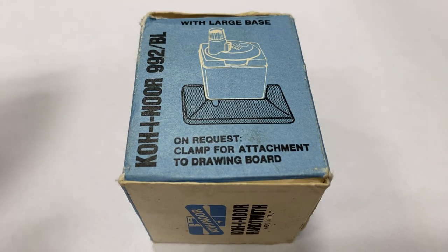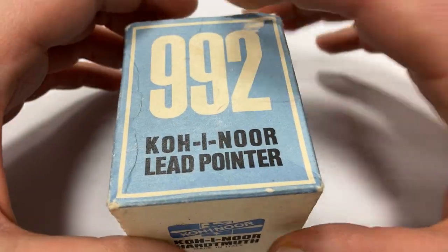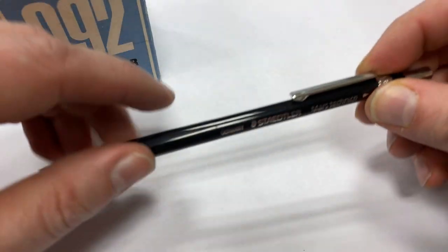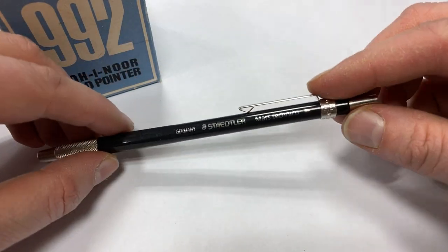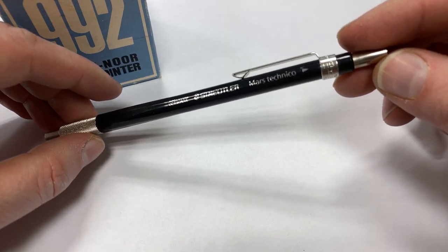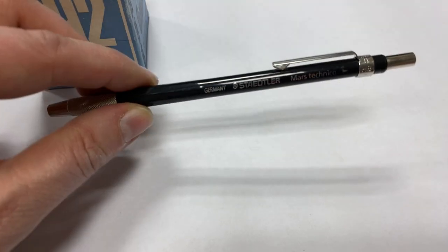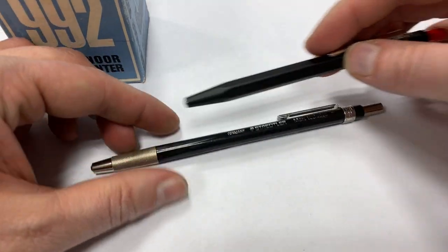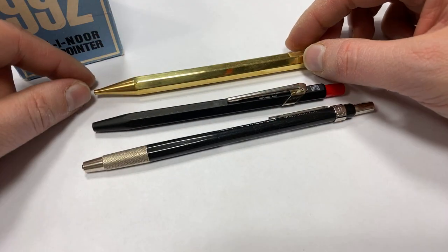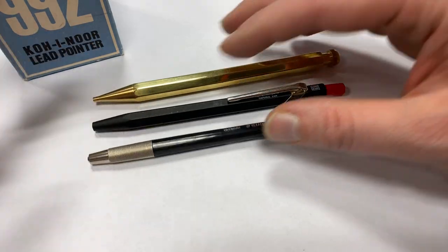Welcome to another Bleistift video. Today I want to look at the Koinua 992 lead pointer made in Italy. I looked at the Staedtler lead pointer in the past, which is specifically made for the Mars Technico lead holders, but the problem is that it only works well with Mars Technico pencils because other lead holders have a different diameter, so you can't easily put them in the lead pointer.